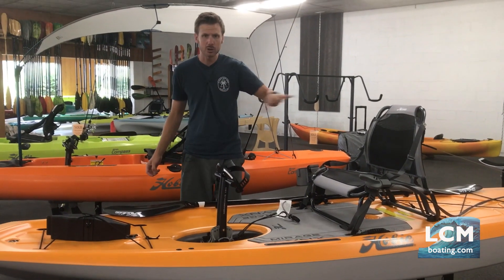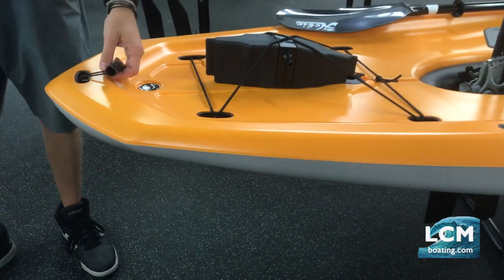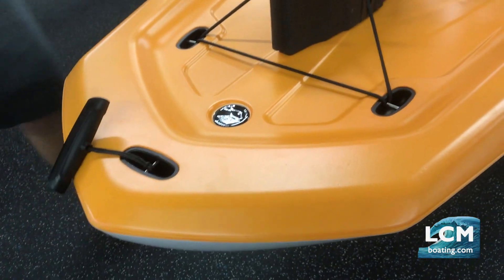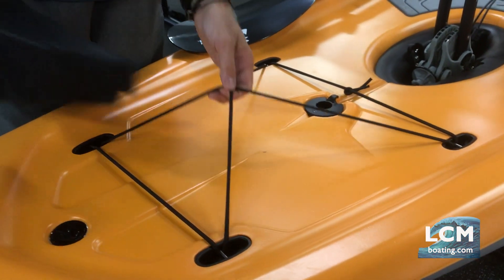Let's take a walk through — bow to stern on the boat — and then we're going to take everything off and show you the bottom and the flat hull design. Looking at the front, you're going to have bow and stern handles on these boats, and bow and stern deck bungees for any gear you might put on.